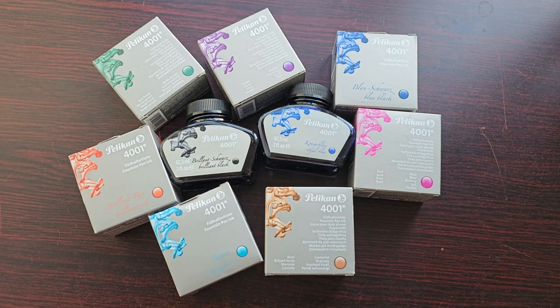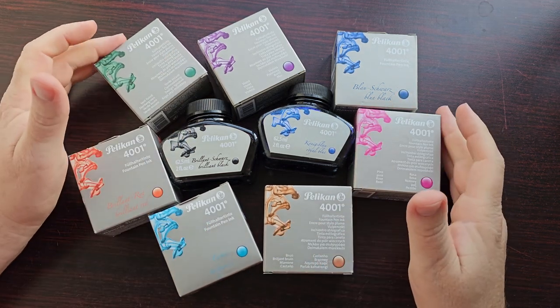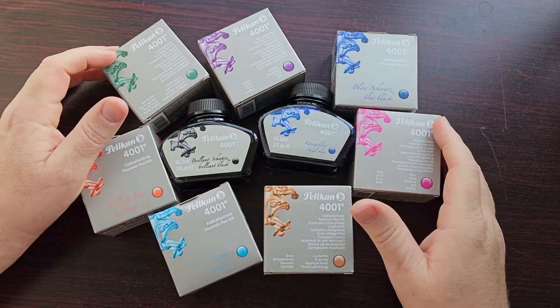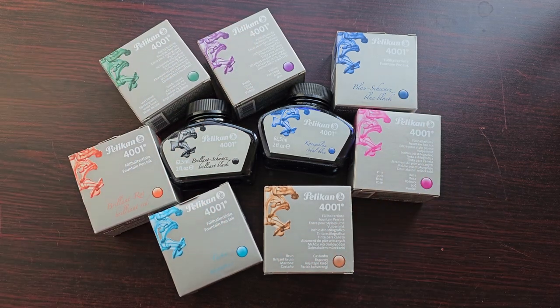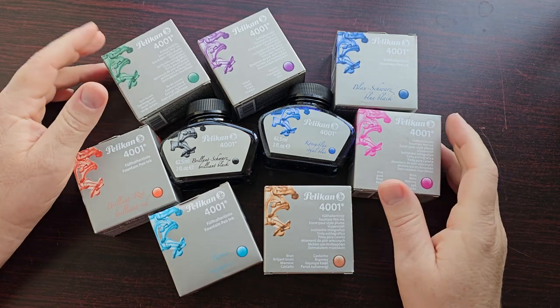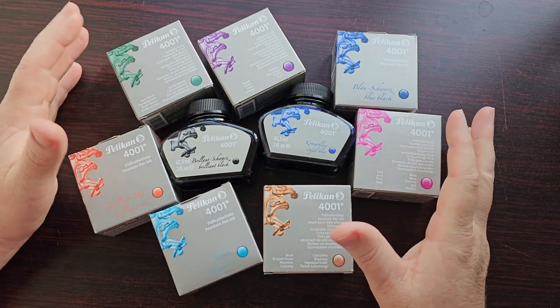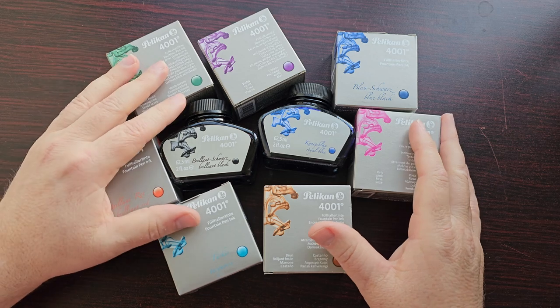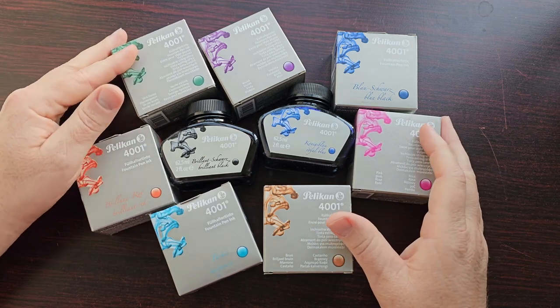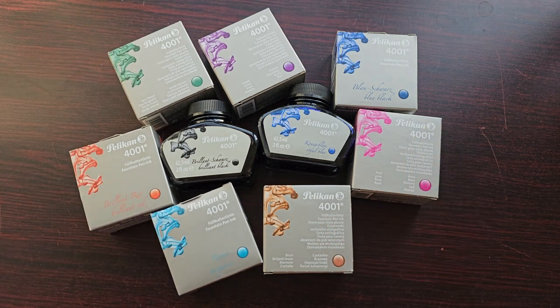Hello and welcome to One More Ping. Today I am finally doing those Pelican ink swatches that I've been talking about. I have quite a few to look at — I recently acquired these and I can't wait to see what some of these inks are like. I've been using some of them but haven't used all of them, so there might be some surprises. If you like this kind of content, please consider subscribing.